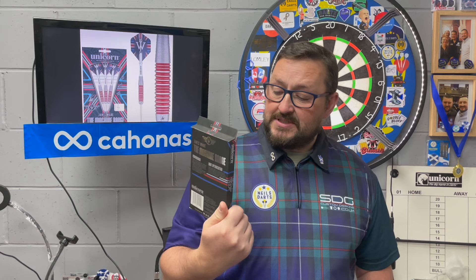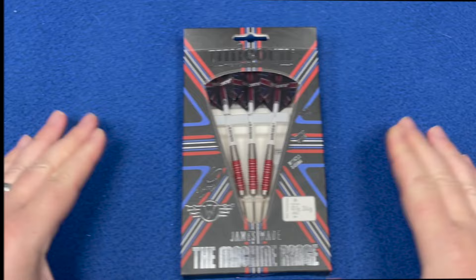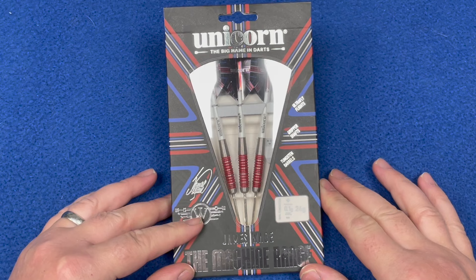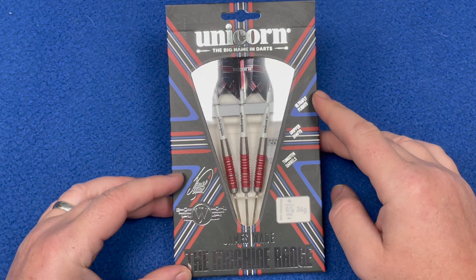These are just called red-ringed type darts. Without further waiting, let's check out the packaging. The Unicorn logo has that Union Jack theme packaging, just like it has for the flights - WJ, his logo and name, their initial names, printed signature, James Wade 'The Machine' range.